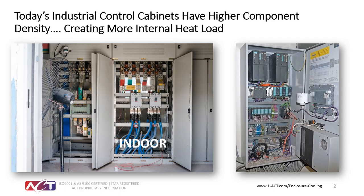Control cabinets have higher component density creating more internal heat loads. As you can see in the picture on the left, this is something typical that happens in summertime in some facilities because of overheating of control components — either a cooler has died or there's just not enough cooling capacity. As devices get hotter, they start to derate and eventually reduce their life expectancy, because higher heat is the big destroyer of microprocessors and all of the windings that make systems work properly.